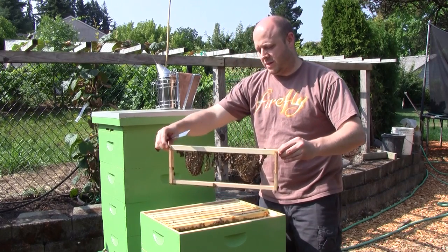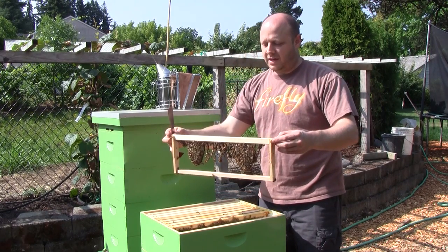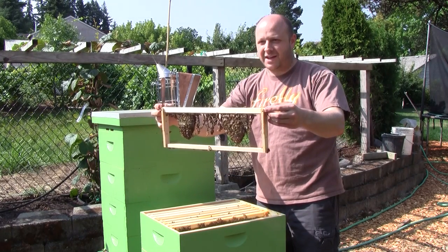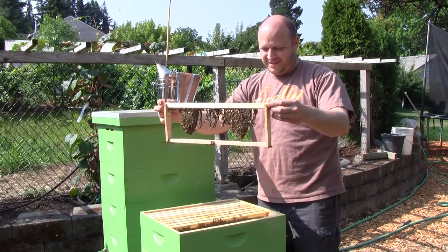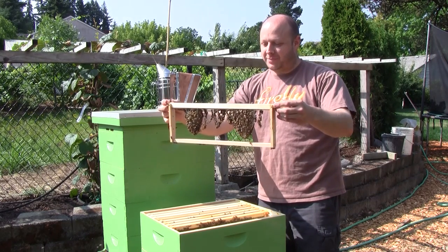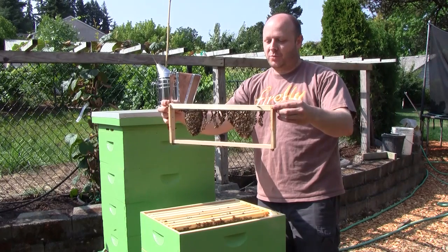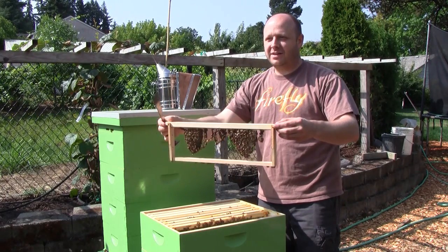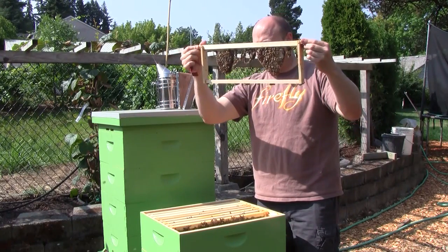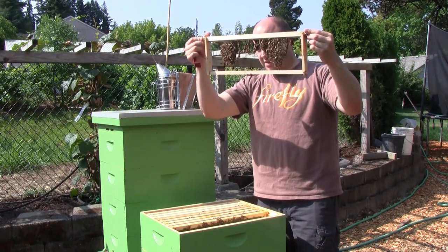See how they're building the comb? See all those bees hanging in the middle making that chain? That's called festooning — that's how they build the comb and know what is vertical so they can hang the comb down. This one they've been filling up with honey.